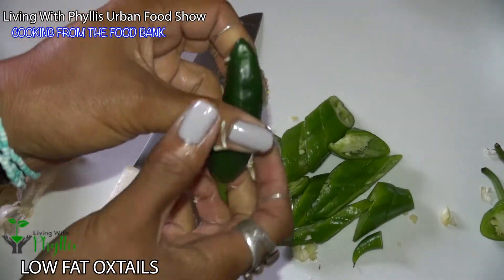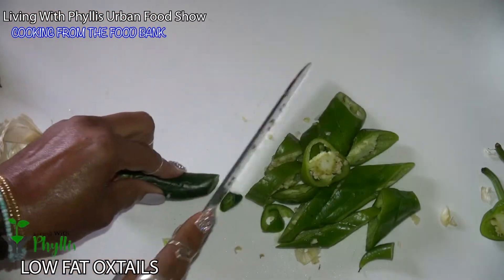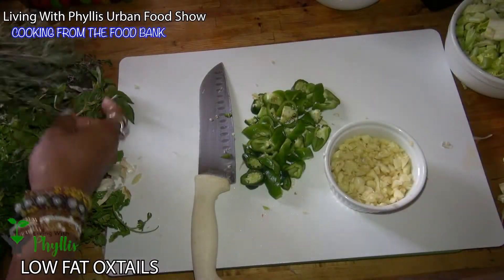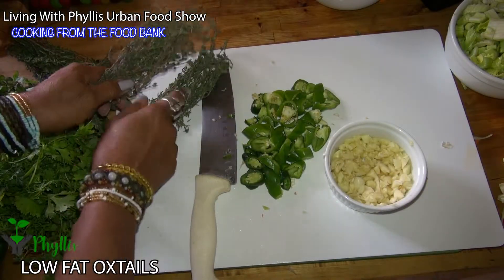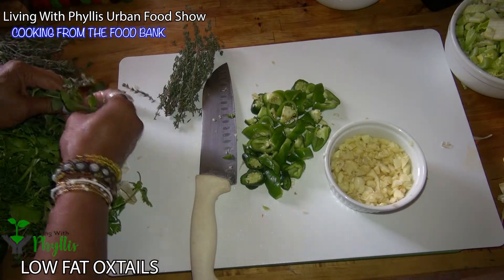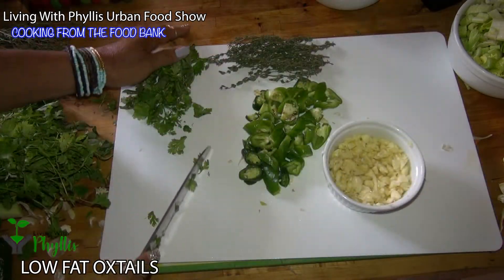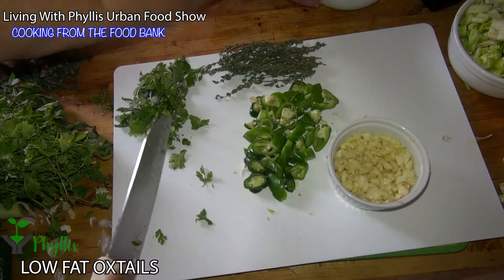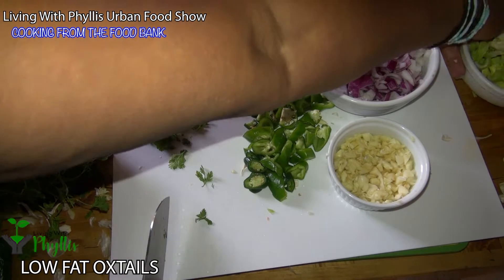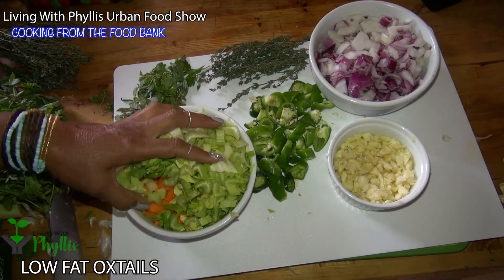We also have a jalapeño that we picked from Pollinate Farms — thank you, I feel inspired! I think I've decided I'm going to put the thyme in whole, maybe about that much, and I'll just put the basil in whole also, plus some dry parsley. And we've got the onions, the celery, and the carrots.